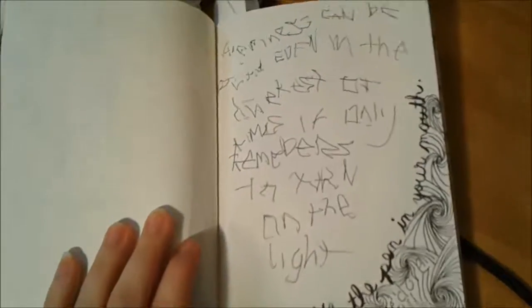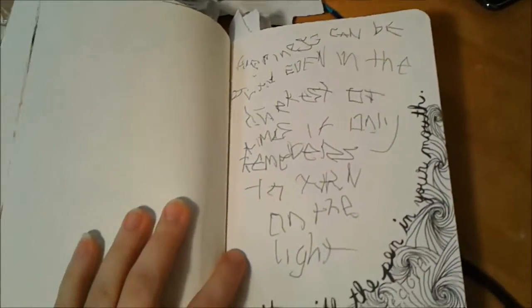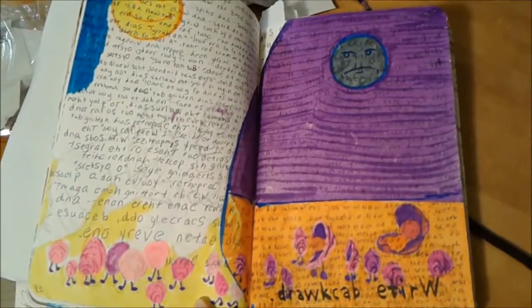Write with a pen in your mouth — and this is a Dumbledore quote, but you can barely read it because I wrote with a pen in my mouth. That one — still working on that one.